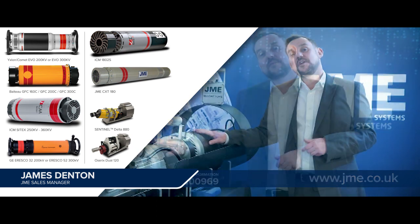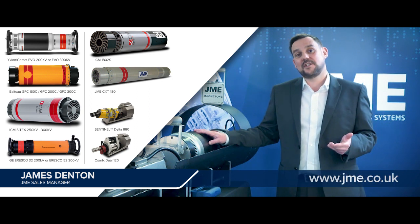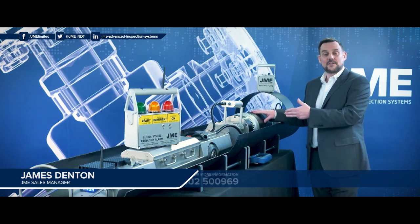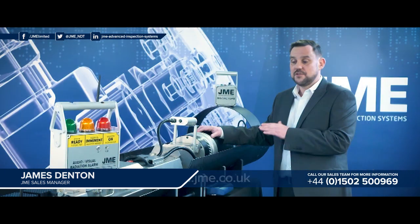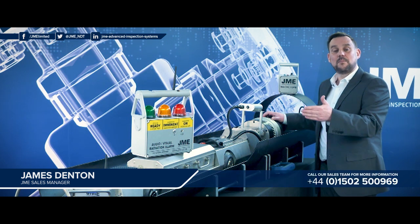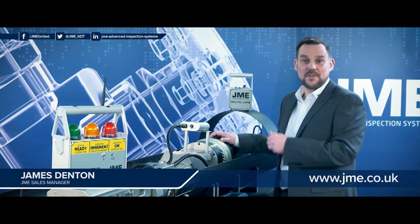Moving on to x-ray options, J&E offer not only x-ray but also gamma-based sources. We offer a wide range of sources ranging from 180 to 300 kV. J&E's crawler system is universal, meaning the operator can swap between varying sources with a simple mechanical change in the field. There's no requirement to change any of the electronics, as the wiring and electronics within the crawler are completely universal.